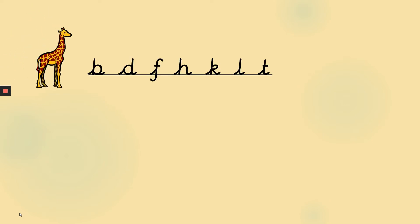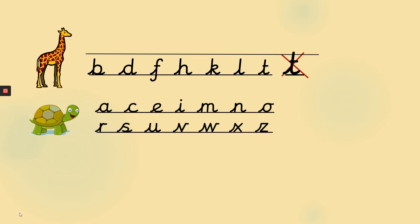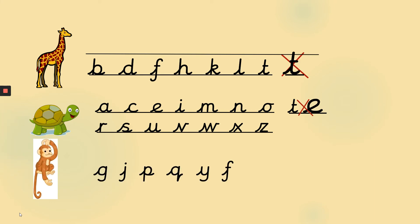Before I show you your task, just a quick reminder about our letter sizes. Giraffe letters are the ones that reach up tall, but remember they shouldn't be so tall that they reach above the line on top of them. And our tortoise letters stay down low — those shouldn't be taller than the giraffe letters. And monkey letters are the ones that have a tail that goes below the line, not above the line.